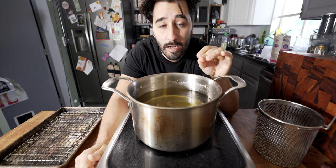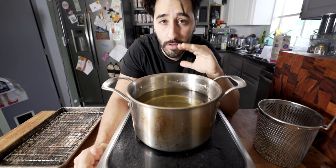Next up, I'm gonna fry off the pecans that I coated in powdered sugar. Canola oil in a pot — you can use peanut oil or any other neutral oil. The syrup I already cooled in the fridge; we're going to use that later on.